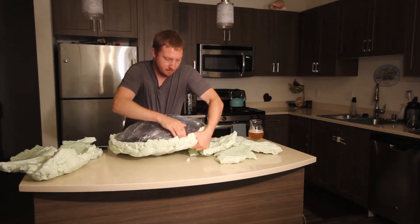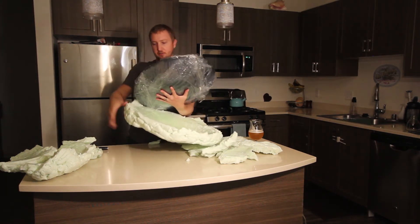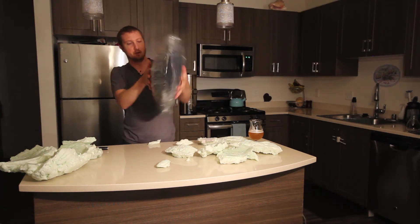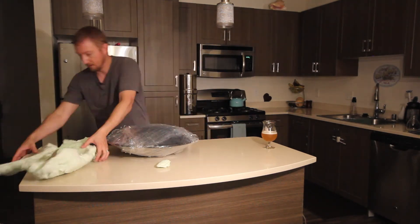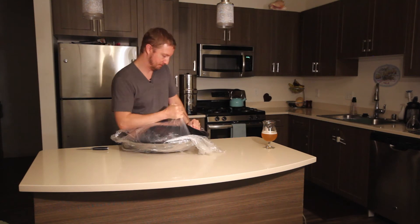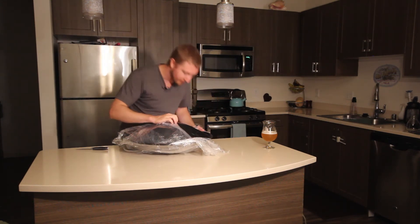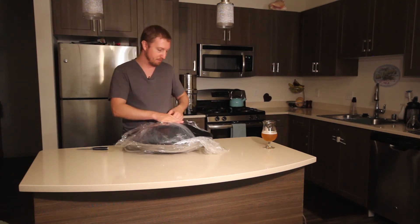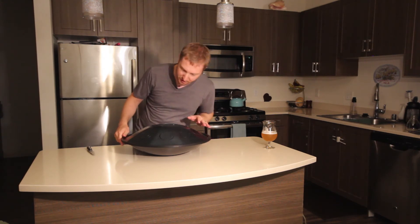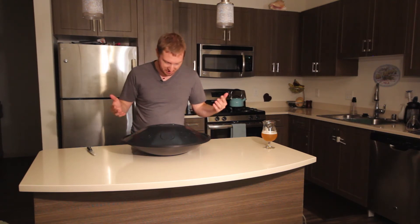The moment of truth. We've got the drum separated from the packing foam. It looks like I opened it upside down, so I'm just going to flip this over. It has a little bit of a smell to it, like a workshop kind of smell. It has a little bit of a bluish tinge to the gray. It's got a nice rubber rim around the edge. Looks just like it does in the videos.